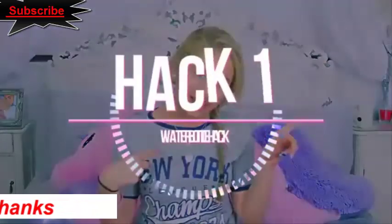So my first hack is a water bottle hack. Most of us take a bottle of water to school because, face it, who wants to drink out of the water fountain? But by the end of the day it ends up being warm, which is so disappointing. And if you freeze it, it stays frozen the whole day so you can't even drink it, and it leaks because the whole bottle is frozen.